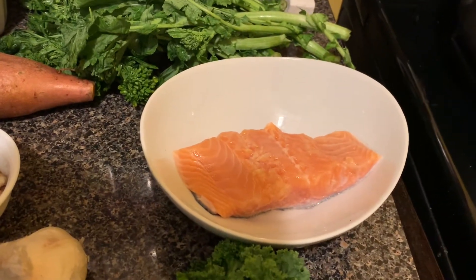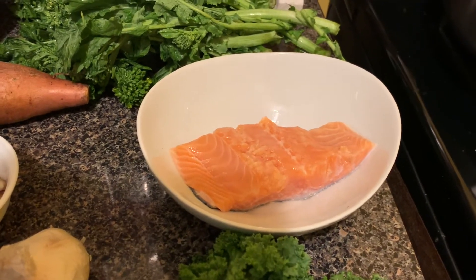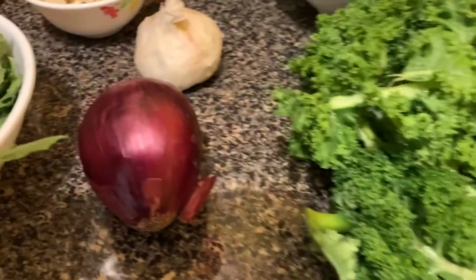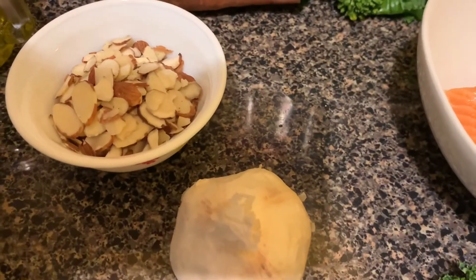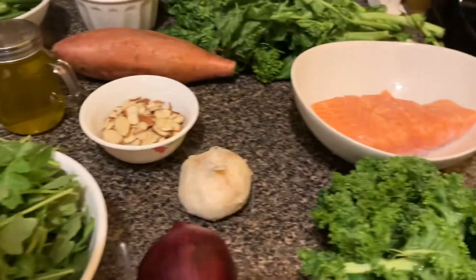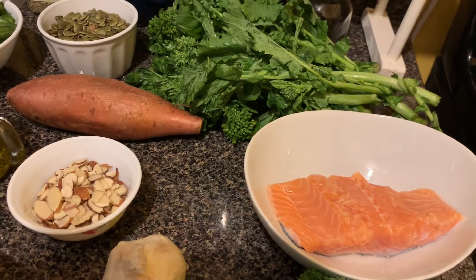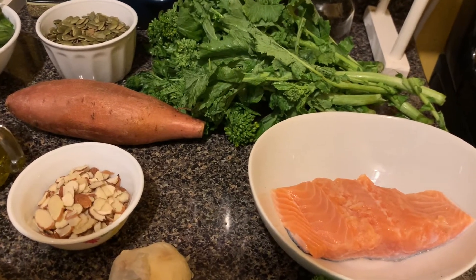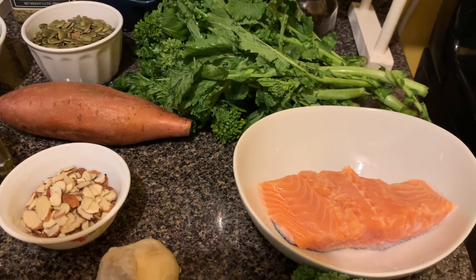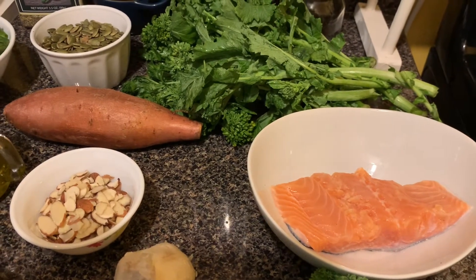Salmon, when combined with vitamin D, is key to strong hair. Also pumpkin seed, kale, onion, garlic, and almond — this will be the meal of the day. And of course, you know that sweet potato is a good source of antioxidant, and it also protects and produces the oil that sustains your scalp.